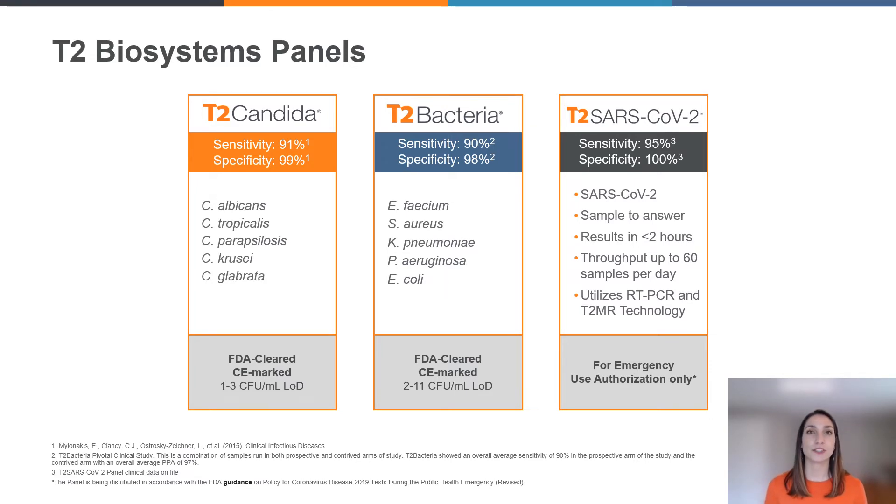Next, we have T2 Bacteria. T2 Bacteria helps to detect five targeted species for sepsis-causing bacterial pathogens. These are known to be common causes of bloodstream infections and are often seen in the emergency department. They're highly resistant to empiric therapy, making them very difficult to treat without a targeted approach, and they're very costly both in terms of lives and healthcare resources. On T2 Bacteria, we can identify Enterococcus faecium, Staphylococcus aureus, Klebsiella pneumoniae, Pseudomonas aeruginosa, and E. coli.